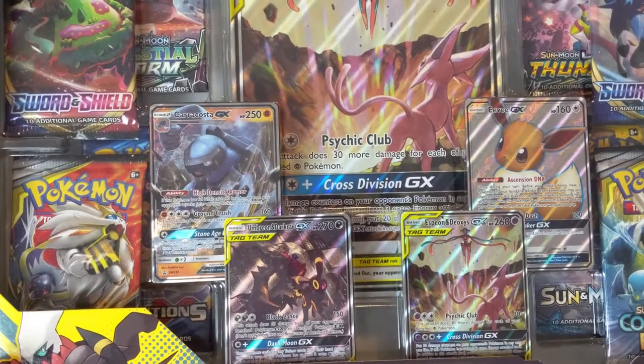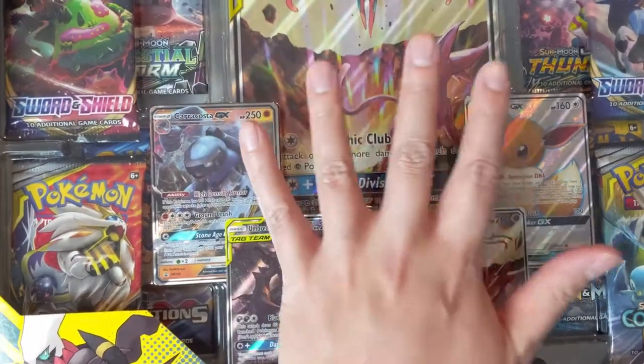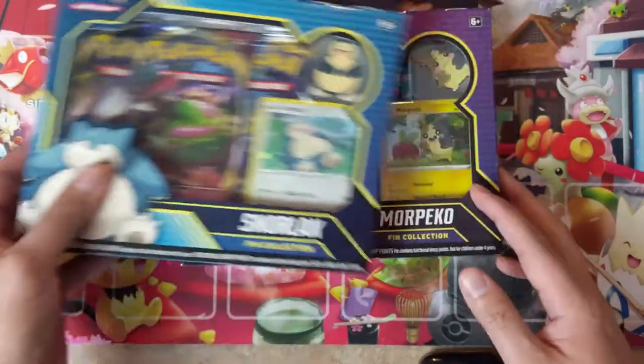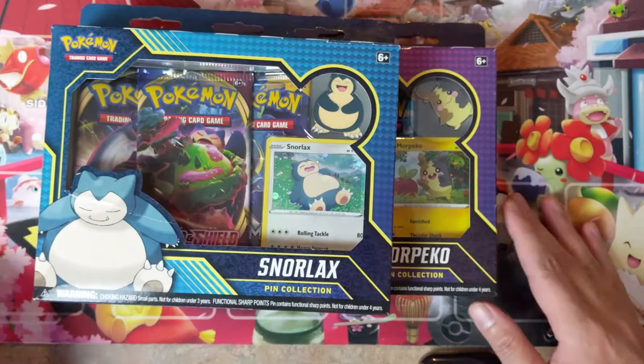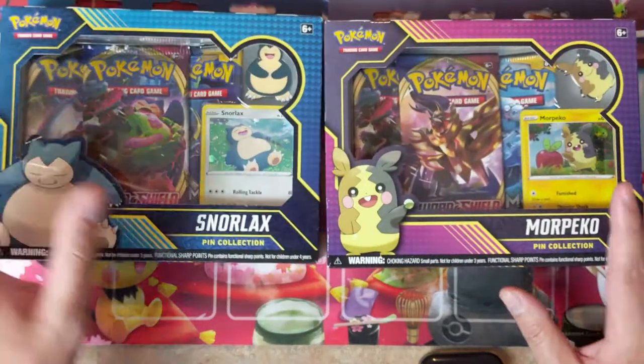What is up, I'm Wana Turtle and coming at you with another Pokemon opening. So last time we said we're going to open up the Espeon Deoxys, but we got some new product in the mail. So we're going to instead be opening the pin collection boxes featuring Snorlax and Morpeko. This is going to be another kind of product review episode — is it worth it to purchase, or should you pass?